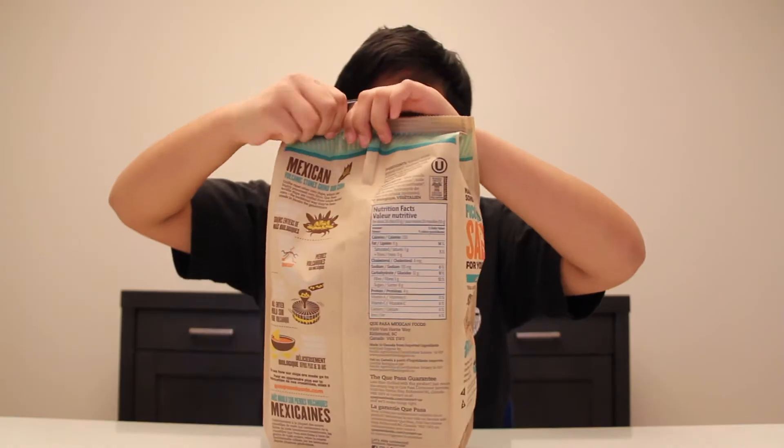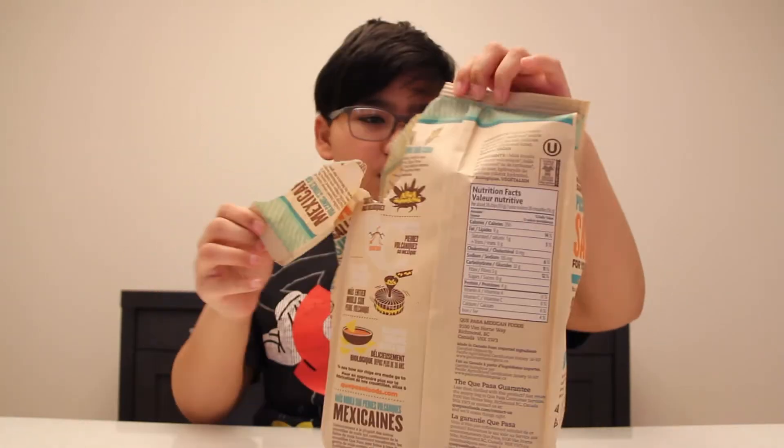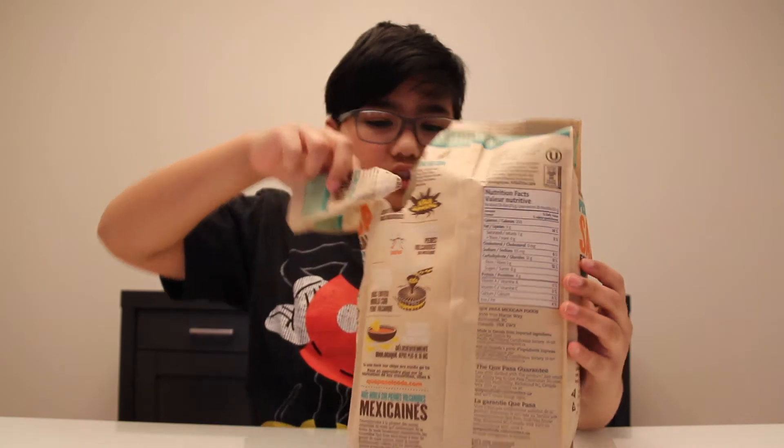Make sure to subscribe if you haven't already. Let's just open this up. It says organic tortilla chips. This is the thin, crispy sea salt flavor.